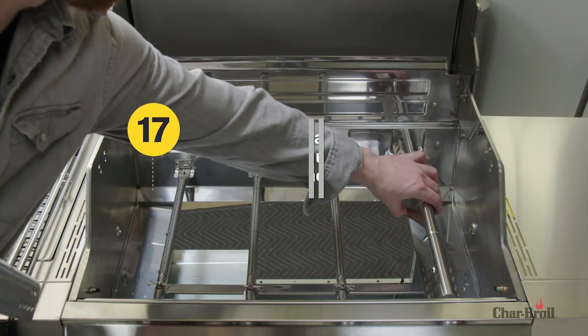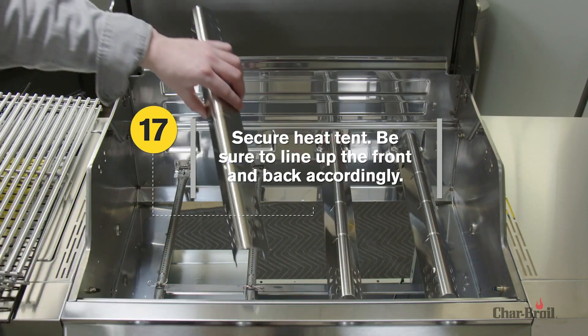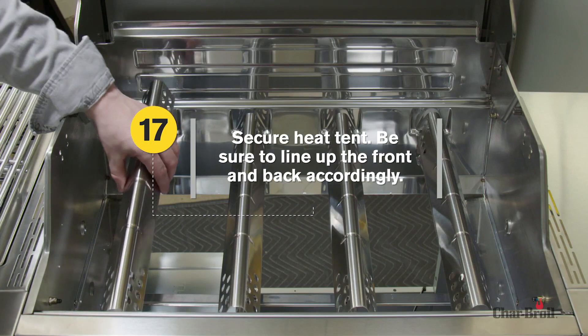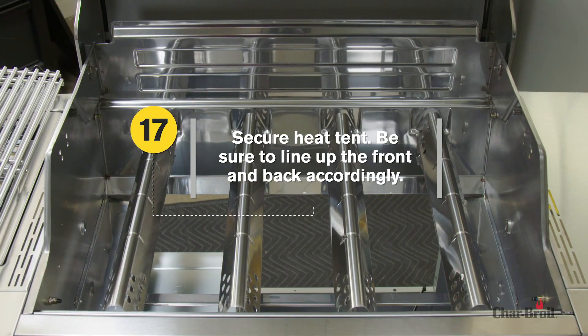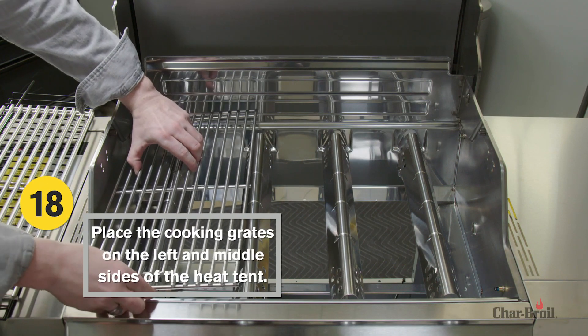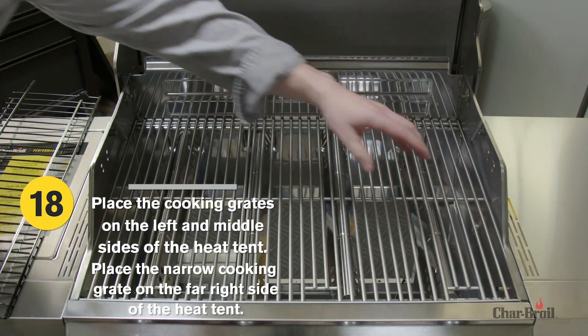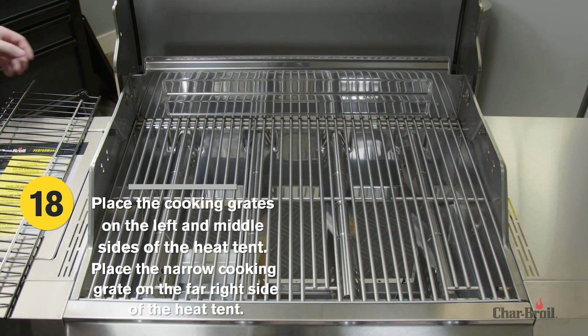Step 17: Attach the heat tent to the firebox. Be sure to line up the heat tent to the front and back sides of the firebox accordingly. Step 18: Place the cooking grates on the left and middle sides of the heat tent. Place the narrow cooking grate on the far right side of the heat tent.